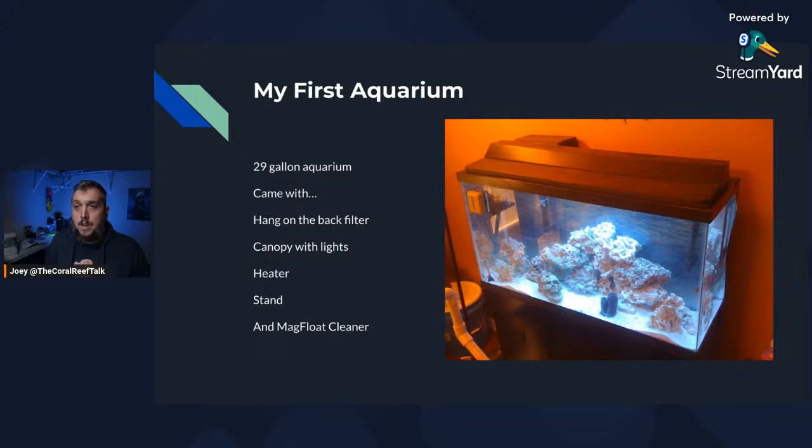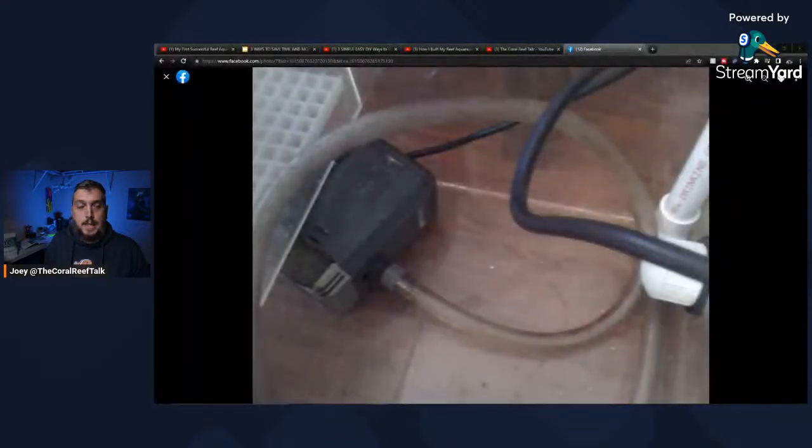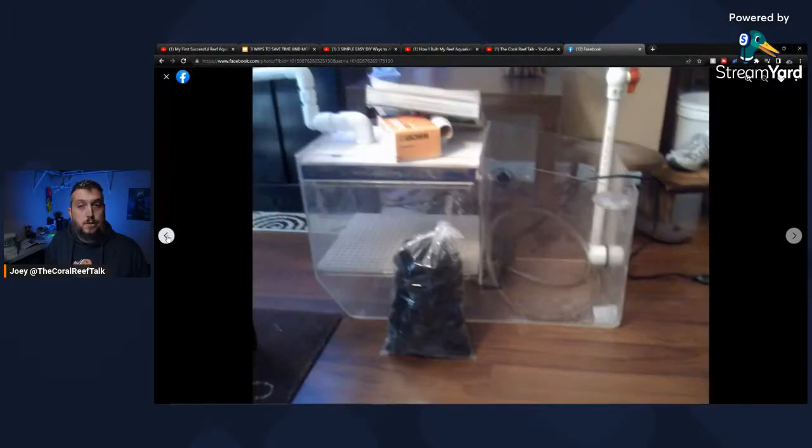You can see in the tank there are some coral decorations, a skull, fake coral in the front, and rock in the background. Here is a used return pump that I purchased, and I also purchased a trickle filter with bio ball media. Starting with equipment like this lets you work your way up — as you progress in the hobby you can move on to better pieces of equipment as you learn your parameters and what fish you're keeping.